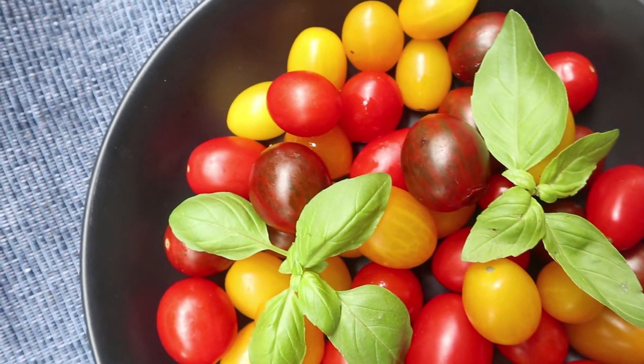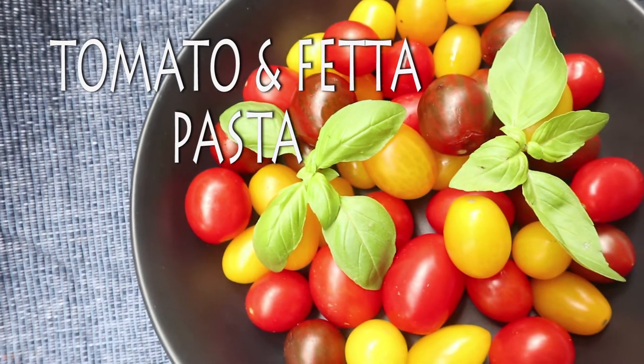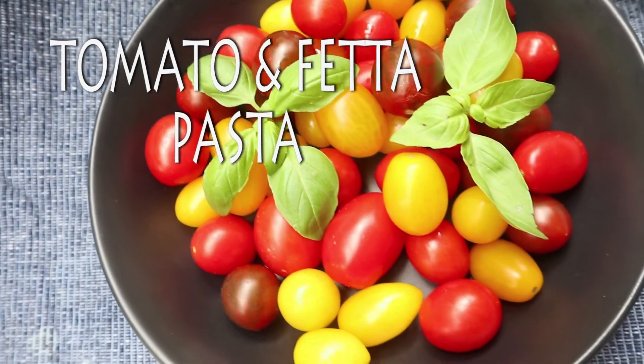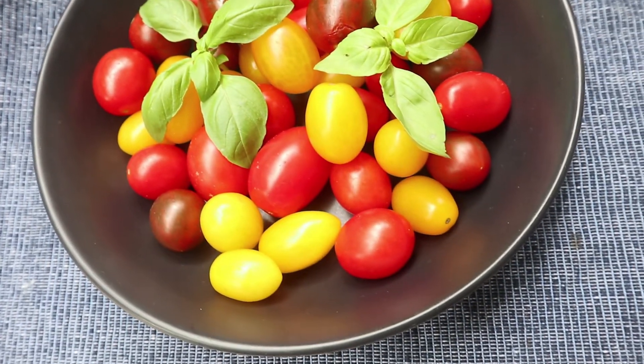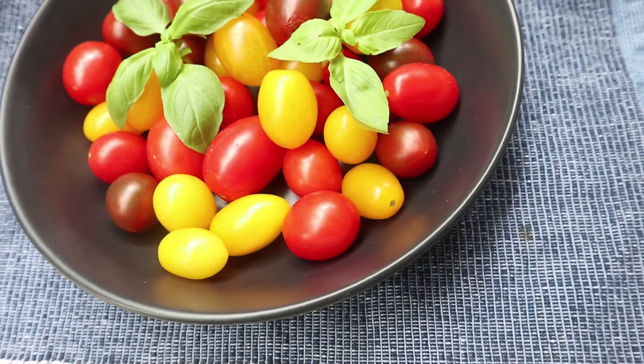Hi guys, welcome back to my channel. Today I'd like to show you my favorite tomato and feta cheese pasta. This could be a very quick and easy midweek meal for you and your family. So let's get started.